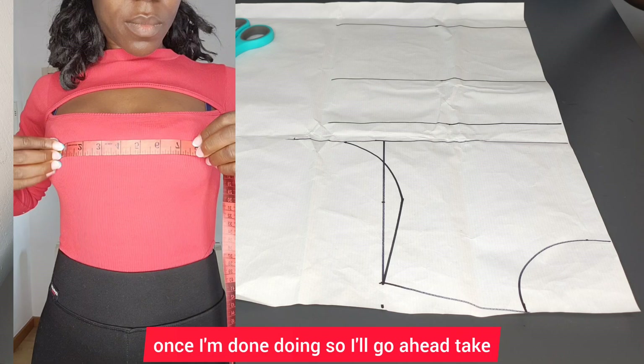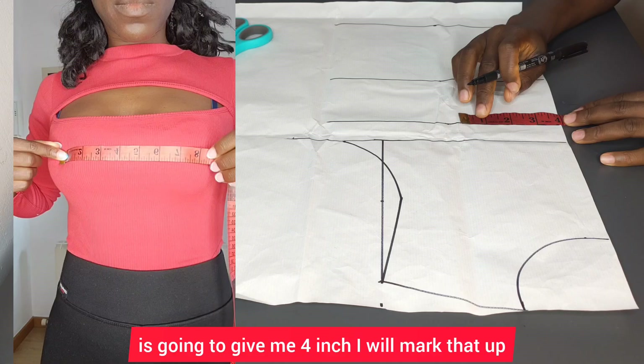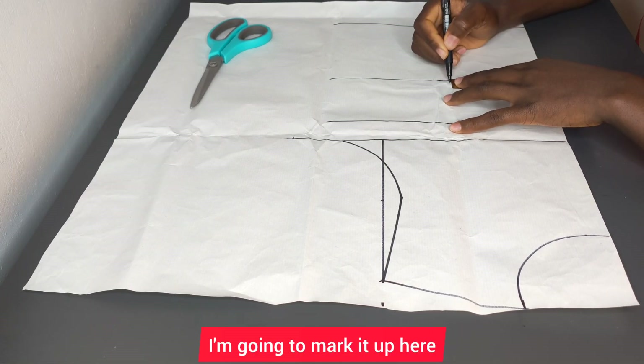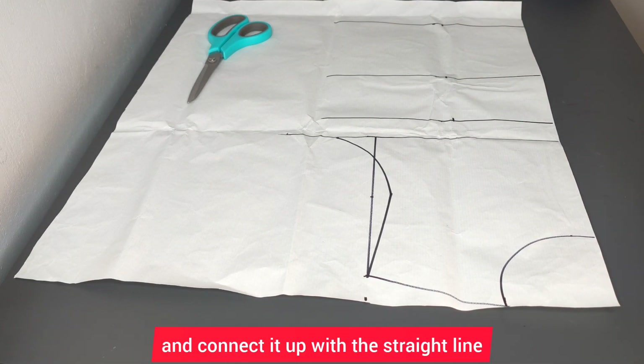Once I'm done, I'll take the nipple-to-nipple measurement, which is eight inches divided by two, giving me four inches. I'll mark that up here and also mark it up at the length line, then go ahead and connect it up with a straight line.